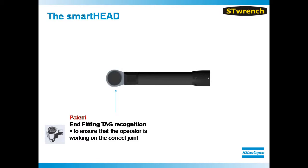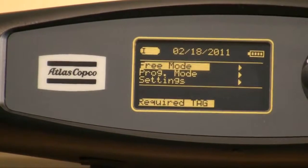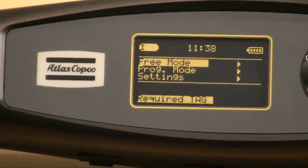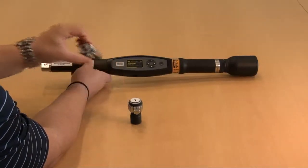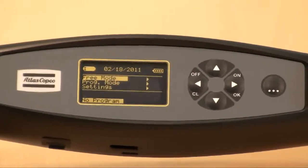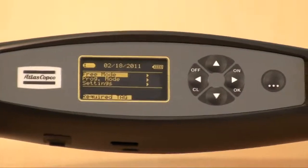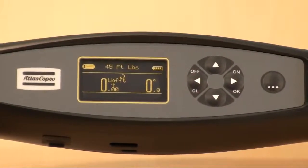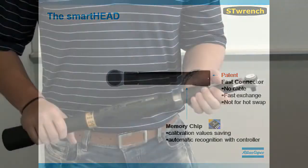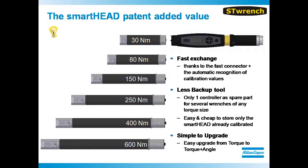The interchangeable heads on the ST Wrench can serve as P-set selectors, due to the inclusion of an RFID tag in the head. If the operator inserts the incorrect head, the display screen will reflect this showing an error message. Once the correct interchangeable head is inserted, the correct P-set will automatically load and the tool is ready for production. To accommodate for various socket sizes, the interchangeable heads can be changed out in a matter of seconds. There are a total of 6 smart heads available, ranging from 3 Nm all the way up to 600 Nm.